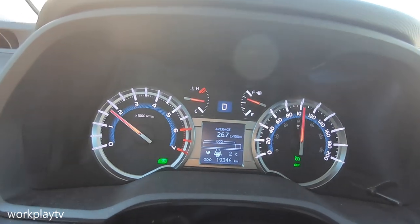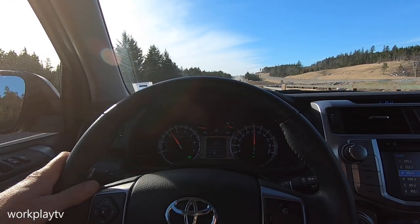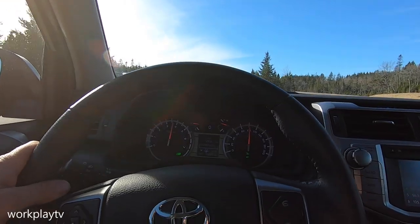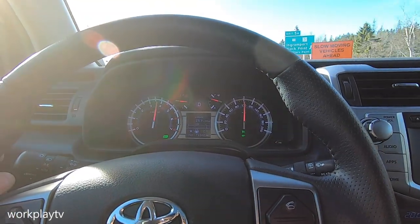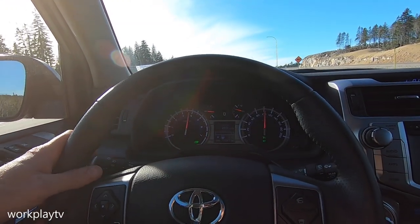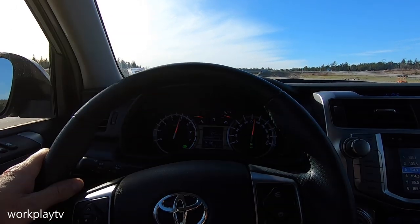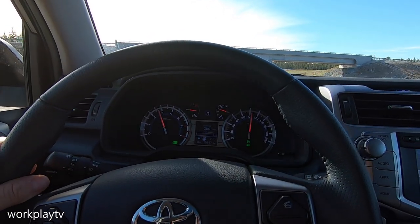We are actually going to be going right back up another hill, so we'll see how this thing does. It did just shift down... and shift down again... shift down again. Holding at speed right now. I think that's going to do it — I'm going to guess it's fourth gear, and that seemed to be the sweet spot right there. It upshifts back up.